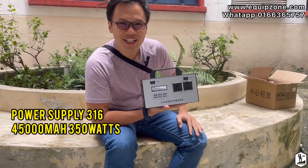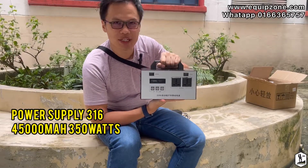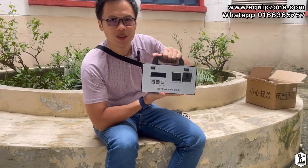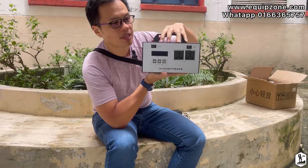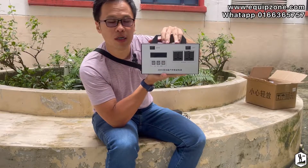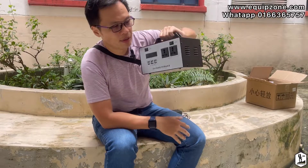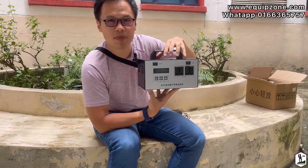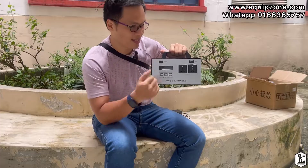Hey guys, today I'm going to show you this power supply. This one is 45,000 mAh and can support up to 350 watts. I'm doing a short review for this power supply because I think it's quite useful when you go outdoor camping, or anywhere, or during a blackout. It's a very good power supply for emergency purposes.